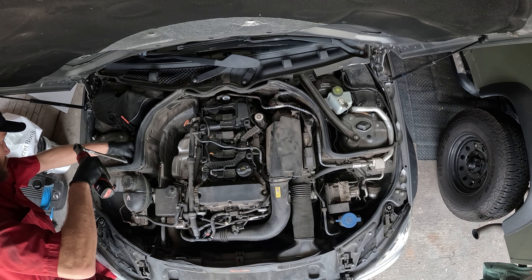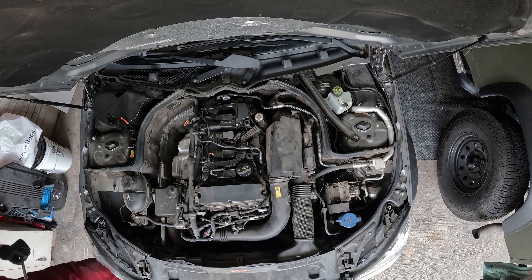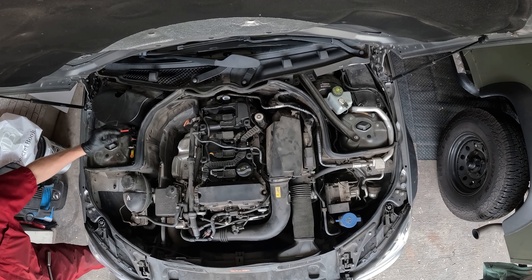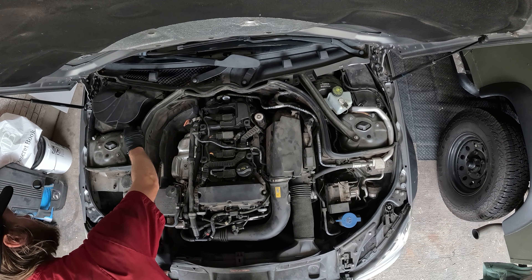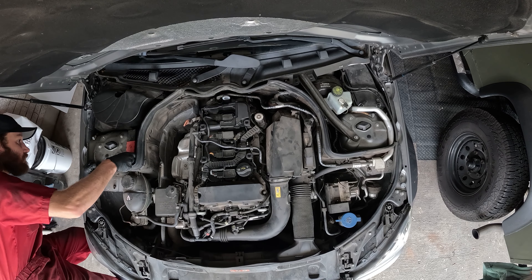First things first, I'm going to get this battery disconnected. It has a nice battery disconnect on the passenger side. There's a 13 millimeter and two 10 millimeters, so we'll zip those off real quick. Then we'll get back over to the driver's side where everything else is going to be. I'll make sure those wires aren't touching the terminal so we don't get power.